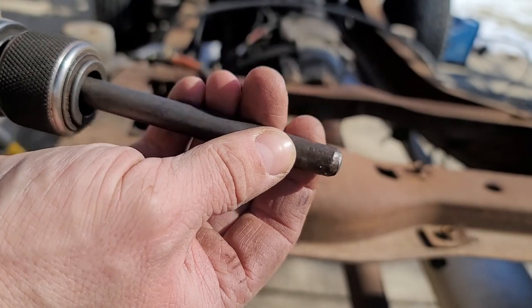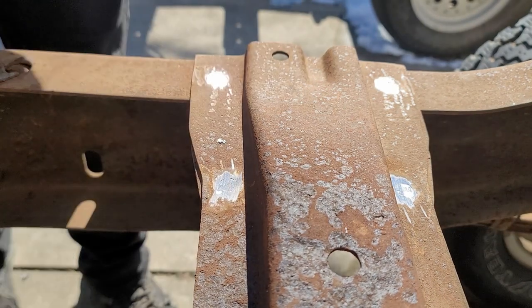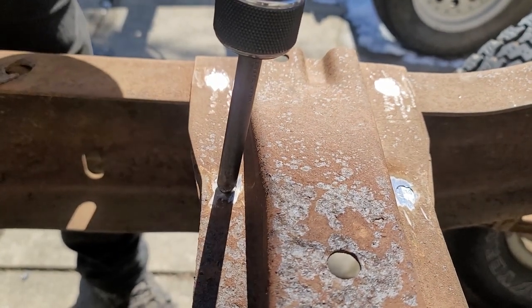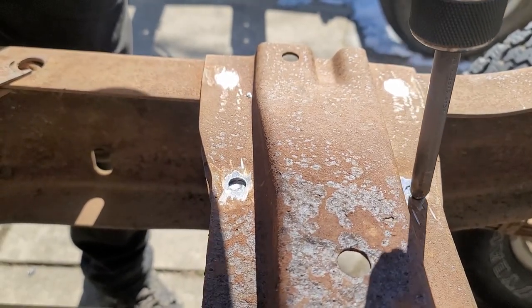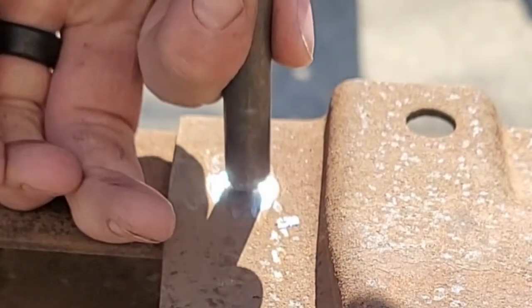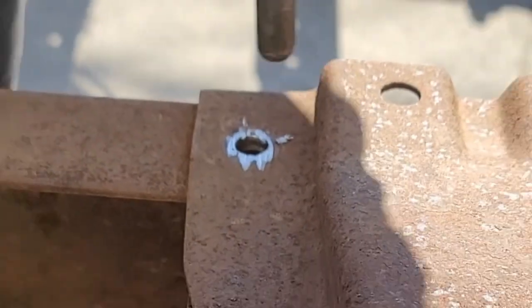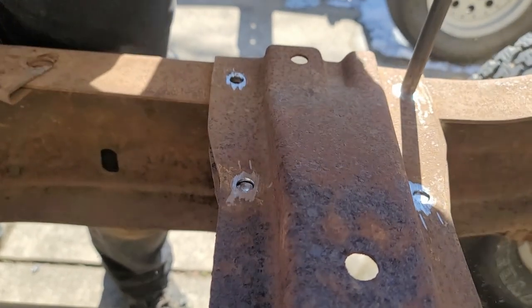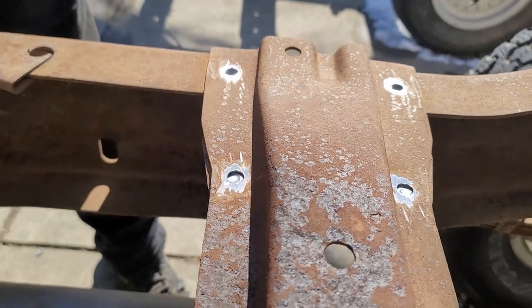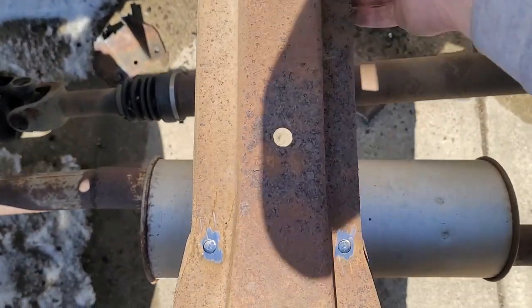We'll take our punch and just punch the rivet straight out. That should be enough to take this whole piece off.